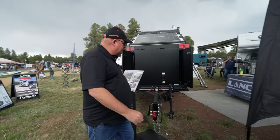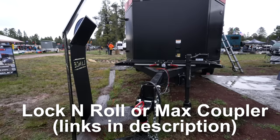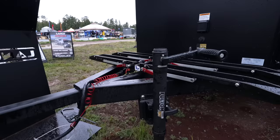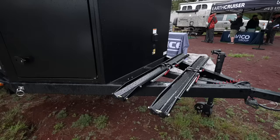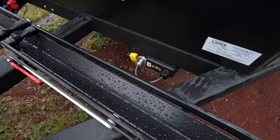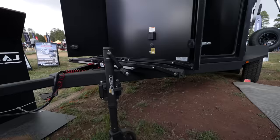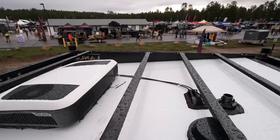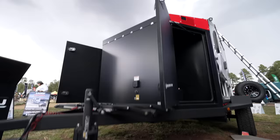Coming around front, there's an articulating hitch. Obviously we're not rock crawling in this — it's not designed for it — but you could definitely get way out off-road and it's not going to beat up your suspension. The bike rack up here has the capacity to handle electric bikes and a cargo lock to tie everything down. Behind it is a 30-amp plug, and you can add additional solar. It comes standard with one 190-watt panel, with an option for a second one — so up to 380 watts of solar, plus more on the ground if you choose.